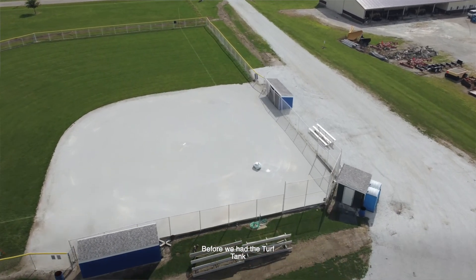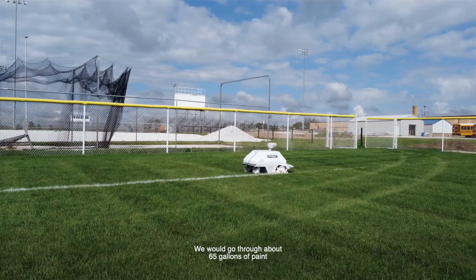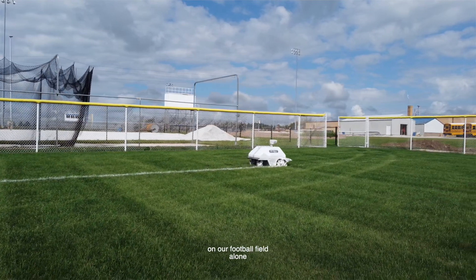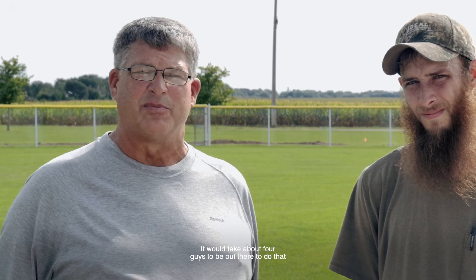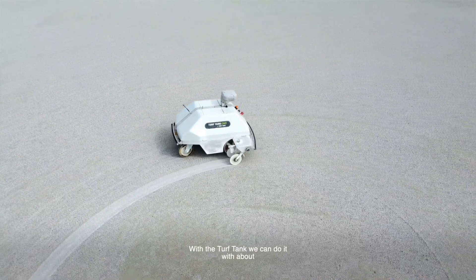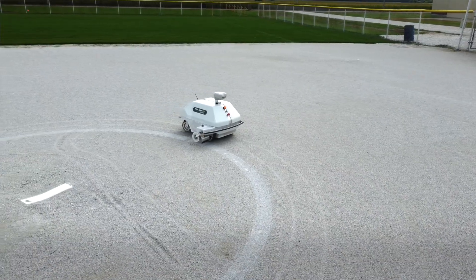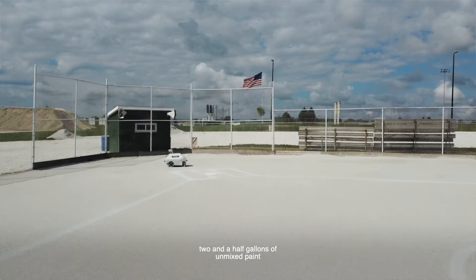Before we had the TurfTank we used a manual sprayer that we walked behind. We would go through about 65 gallons of paint on our football field alone, and it would take about three days to paint that, with about four guys out there to do it. With the TurfTank we can do it with about 15 gallons of mixed paint, which actually equals about two and a half gallons of unmixed paint.